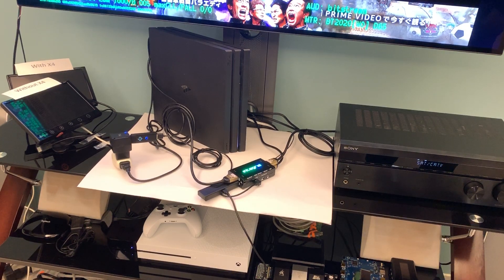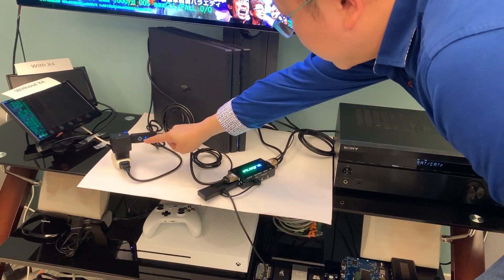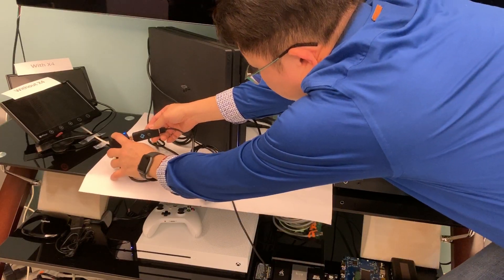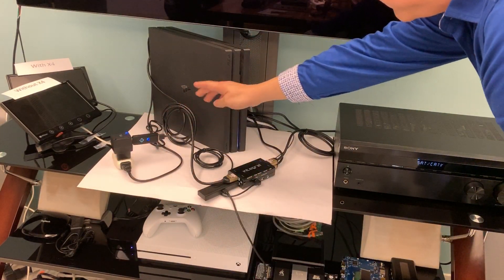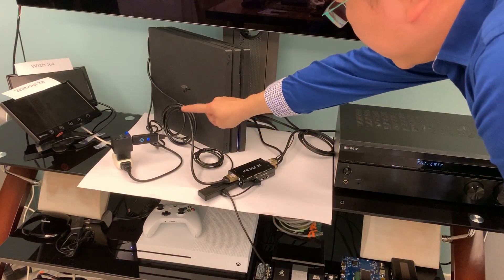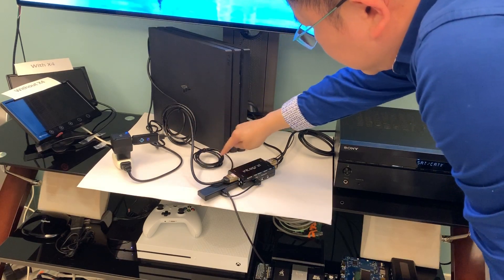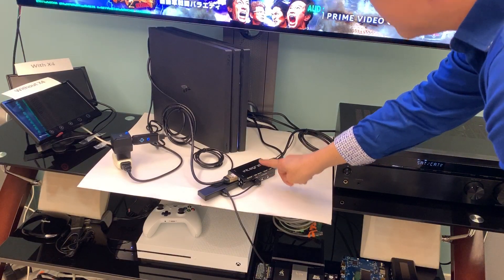Hello, today we want to show you how to use the GoPro to control INTEGR2 via app. We plug the GoPro to the PSU like this, and then you can see the USB cable connecting to INTEGR2.